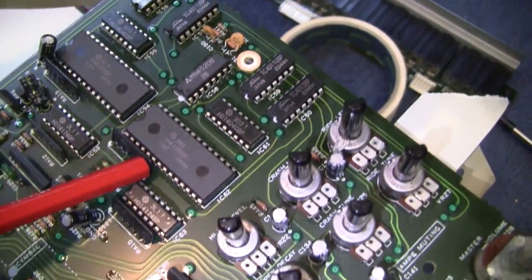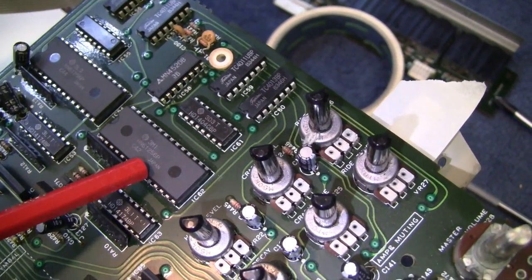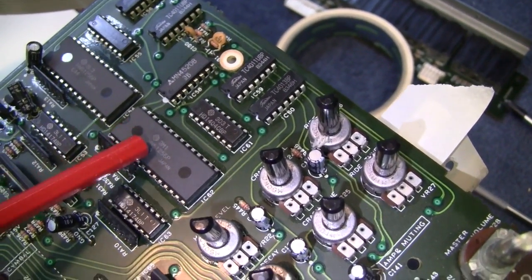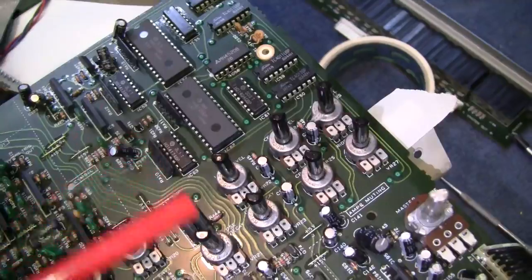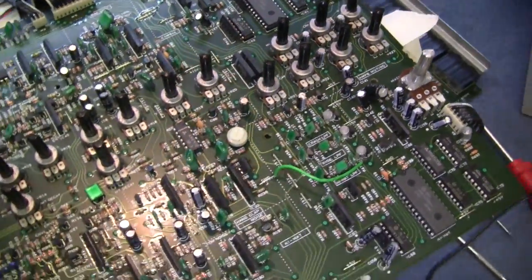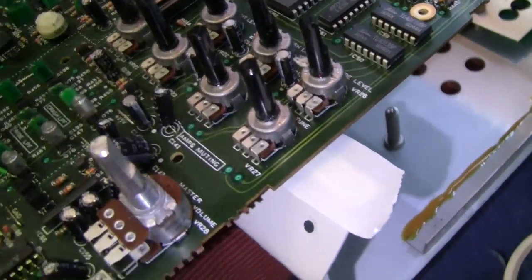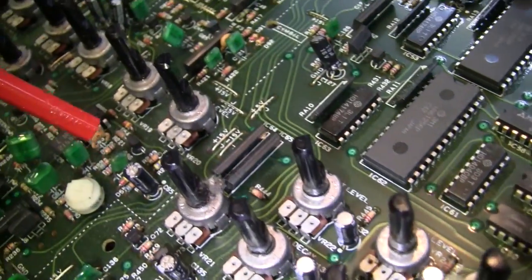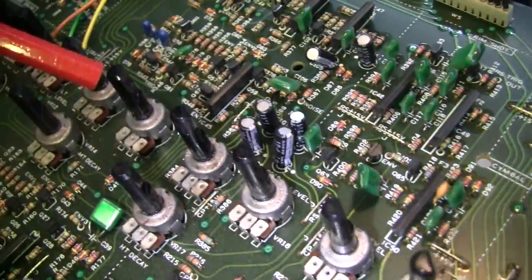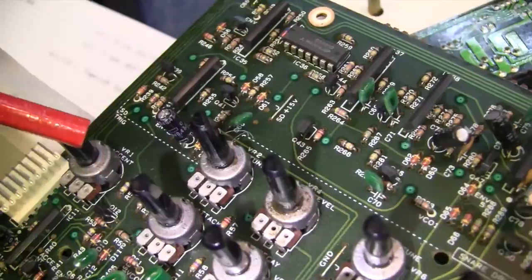These big ones here — HN61256 — they are programmable ROMs. There's one, two, and a third one down here as well. They're programmable for however you want to program this thing. What I want to do here is get down on all these pots and clean the track inside the pot with just a bit of spray cleaner.